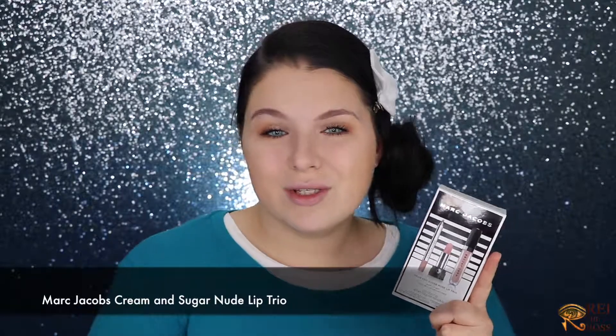I also have another thing from Marc Jacobs I want to use — it's the Sweet Trio Lip Set. In the set I have a lip liner, a lip topper, and a lipstick. They're really muted; the shade is Cream and Sugar. I'll apply the lipstick, and then finalize everything with the lip topper, which has such a beautiful minty scent — very pleasant.